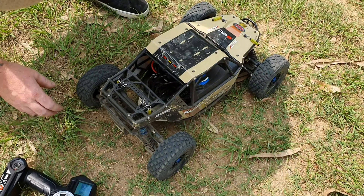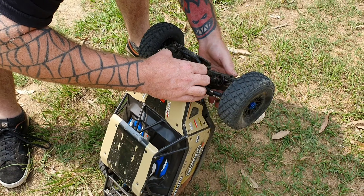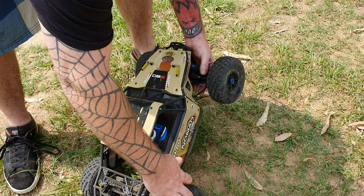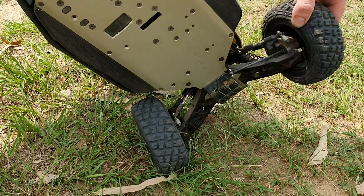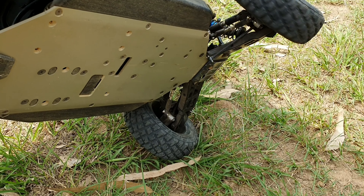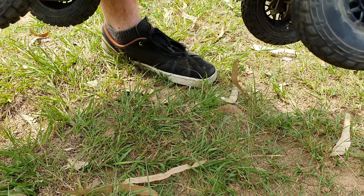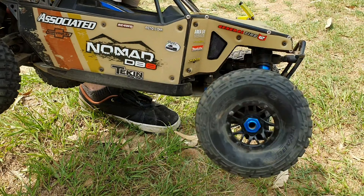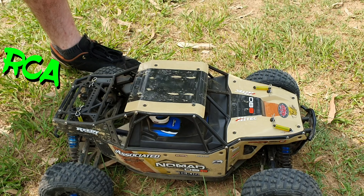All right, well, we've hit something. We popped something — we popped the dog bone in the front. And that's going to be about that because I didn't bring an extra tool today, guys. I'm sorry about that. Righto, see you next time. Matty out for RCA. Bye.